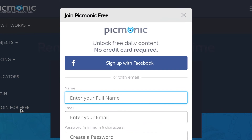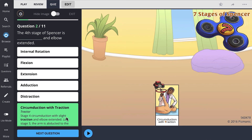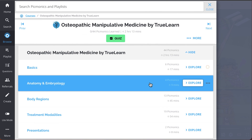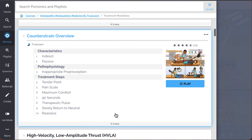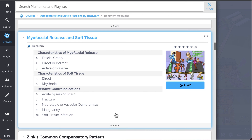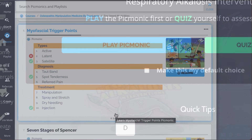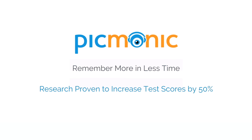Check out picmonic.com and sign up for a free account, where you can take Picmonic's quiz. The quiz automatically sets up your daily quiz using spaced repetition algorithms based on questions you've missed or struggled with. Check out the rest of our treatment modality Picmonics — including Muscle Energy, Counterstrain Overview, High Velocity Low Amplitude Thrust (HVLA), Myofascial Release and Soft Tissue, Zink's Common Compensatory Pattern, and so much more. Play, Quiz, and Spaced Repetition: efficient, effective, and research proven to increase exam scores.